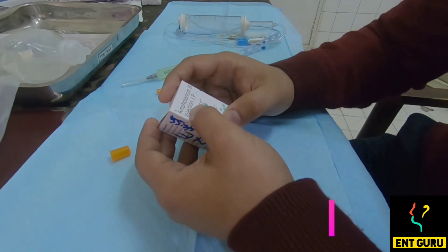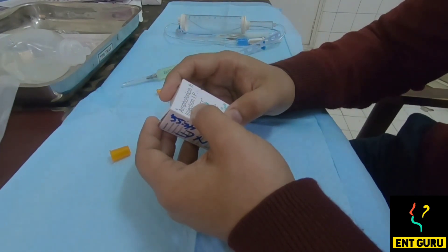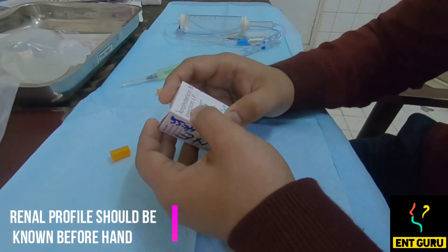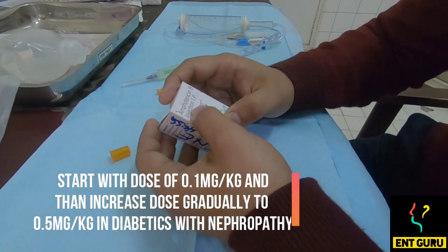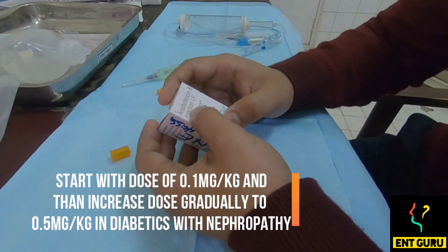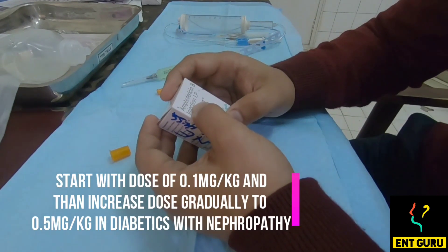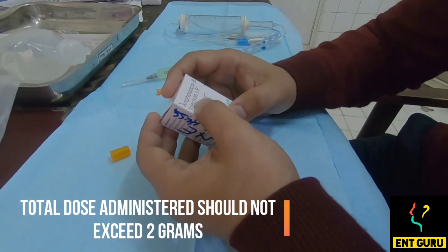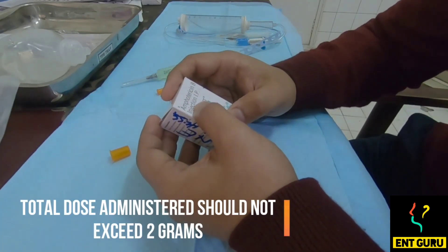You should always have prior knowledge of the urea and kidney status, which are generally poor in such immunocompromised patients. You can start with a very small dose of 0.1 mg per kg per dose initially, then gradually build up to 0.5 mg per kg body weight. The cumulative dose should not exceed 2 grams, and the maximum dose per day should be 1.5 mg per kg.